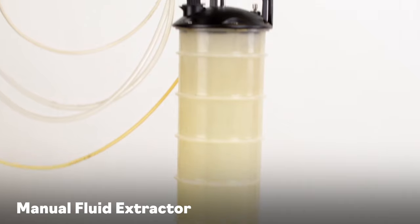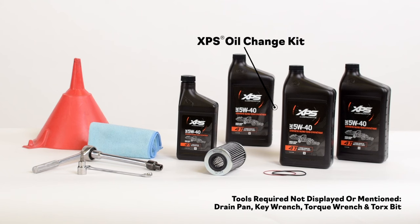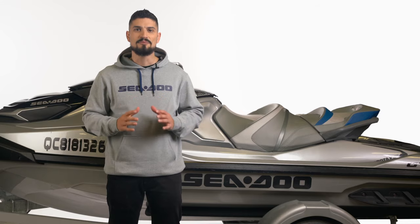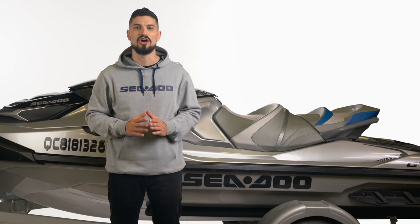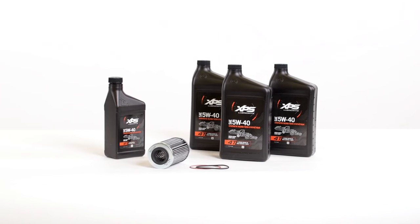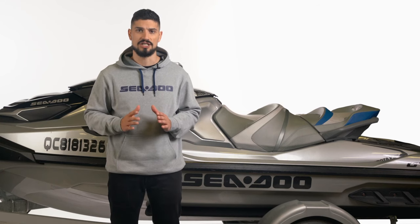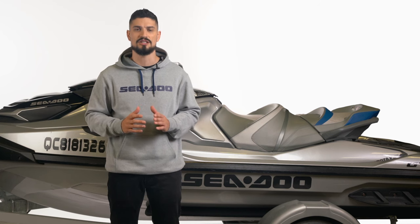Here are the tools and products you'll need: a manual fluid extractor, an oil change kit for your Rotax 900 ACE or 1630 ACE engine, a drain pan, an E8 external torque socket and socket wrench, a torque wrench, a funnel, and some rags. The XPS oil change kit is great because it has everything you need to complete this job in one box, including the right amount of 5W40 synthetic oil. If you're not using the XPS oil change kit, consult your operator's guide for the proper oil and filter specifications for your model.